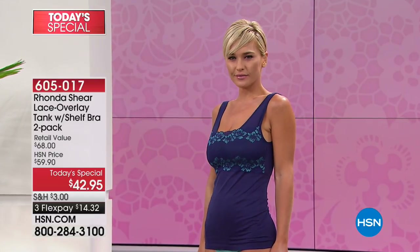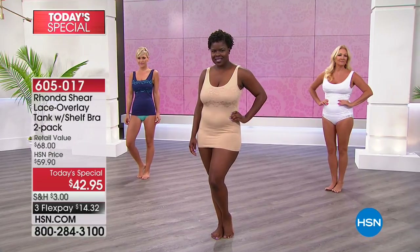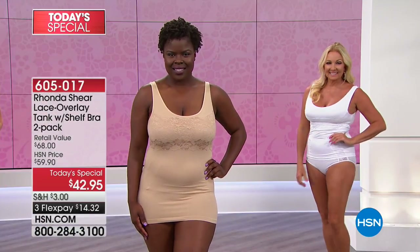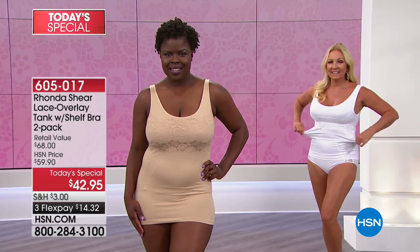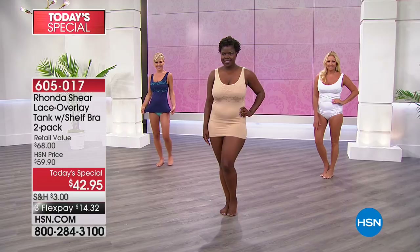Overlay bra. Love, love. Customer pick. Everybody loves it. The shelf bra tank. Everybody loves that. So what do you do when you put them both together? You combine them into a brand new tank style. Everybody gets a two-pack tonight, which is amazing. You're going to get gorgeous colors to choose from. And of course we have extra small through 3X, a lot to get into.